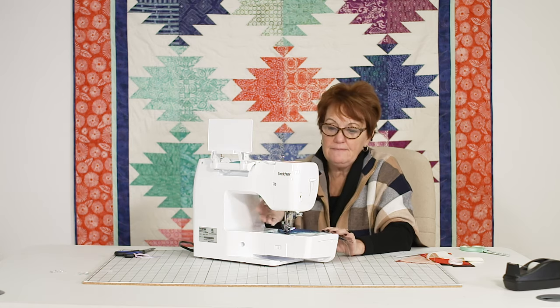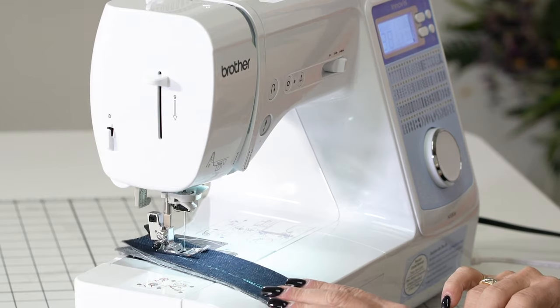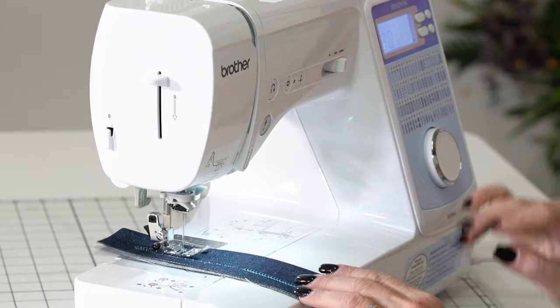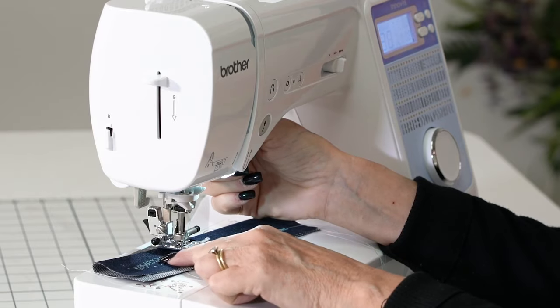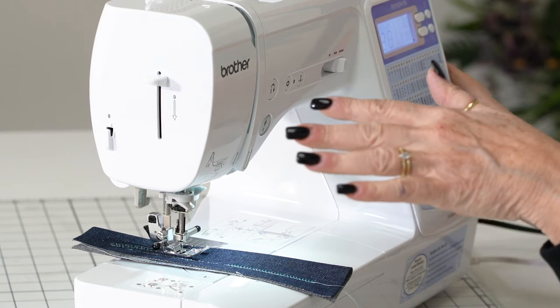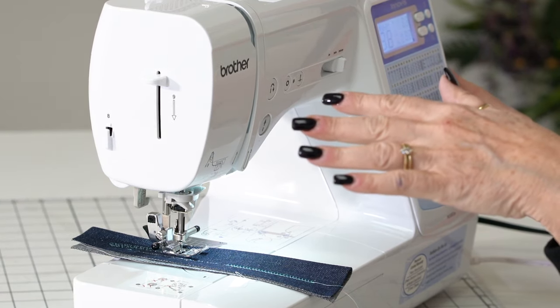Let's go to number 20. This has got a stippling stitch built in. A lot of your decorative stitches are absolutely gorgeous — you've got fun stitches. See the stippling — isn't that cool? When you're doing your little quilts you just do that instead of having to do it free motion. Let the fun be when you get it.